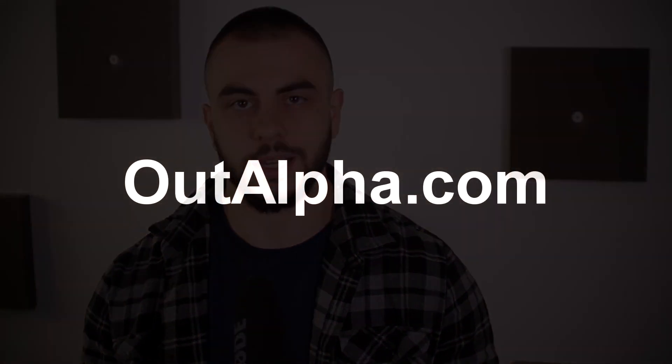Also consider wearing straps if you haven't already — you'll be able to lift more weight. You'll be crushing seven plates in no time. Hope you guys enjoyed this Q&A video. Got more awesome content on the way and I'll see you next week.